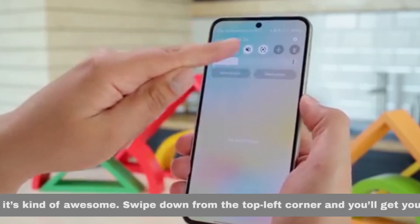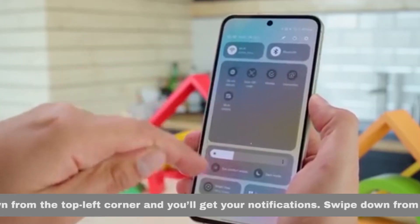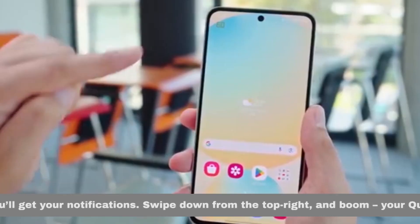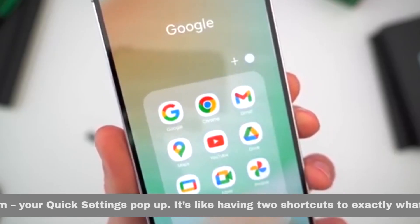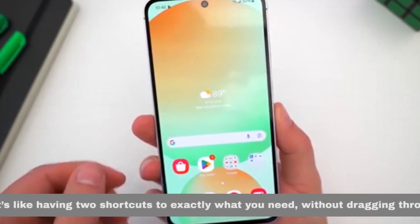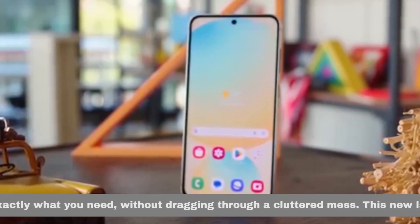Swipe down from the top left corner and you'll get your notifications. Swipe down from the top right, and boom! Your quick settings pop up. It's like having two shortcuts to exactly what you need, without dragging through a cluttered mess.